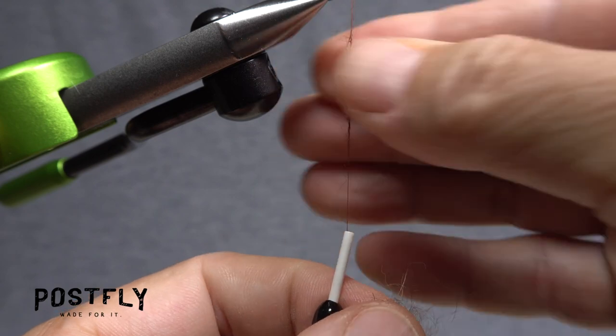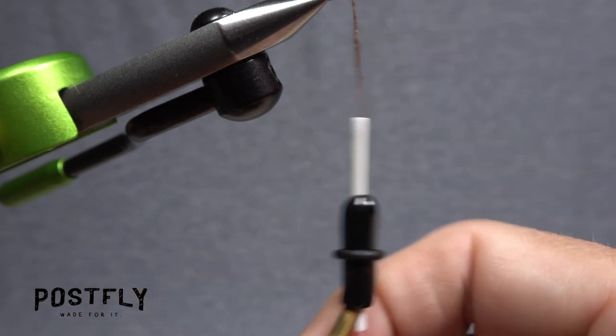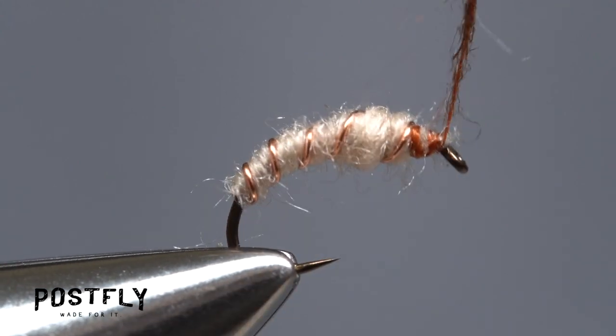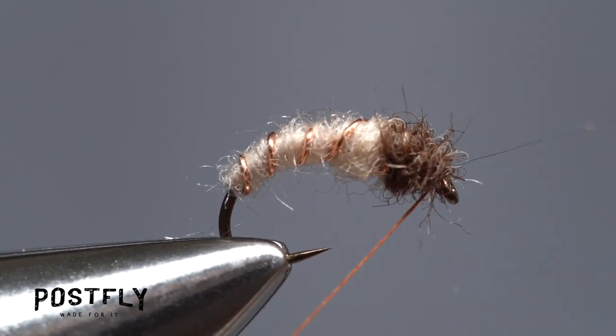Pick up a small amount of the brown dubbing and use it to produce a very thin inch and a half long noodle on your tying thread. Start taking wraps with the noodle to create a fairly short thorax and head on the fly.